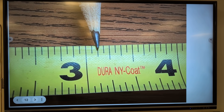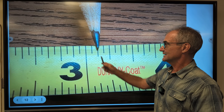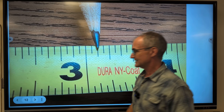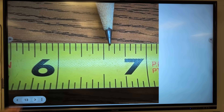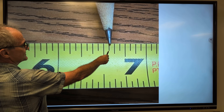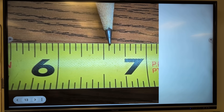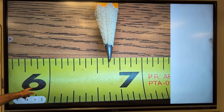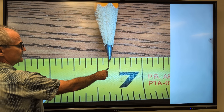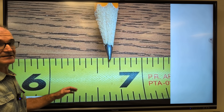Okay, this one right here — number one is three and one-eighth. Sixteenths and eighths: three and one-eighth. The next one is six — here's a half, and the shortest line has got to be a sixteenth: six and nine-sixteenths. Next one is six — a half, second to the shortest, so it's got to be an eighth: one, two, three, four, five-eighths — six and five-eighths.